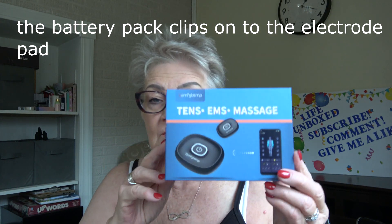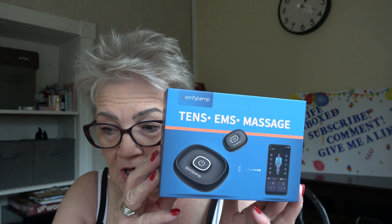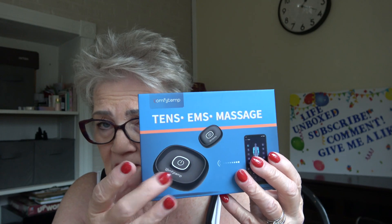This must be one of the battery packs — there are batteries and something in the back — and here is the other battery pack. Let me go back to the beginning: this is ComfyTemp, and I have reviewed products from them before — the knee brace and massager, the back massager, another EMS/TENS unit product. All the information will be down in the comments and I'll put a link for what I think is 20% off if you want to buy this unit.